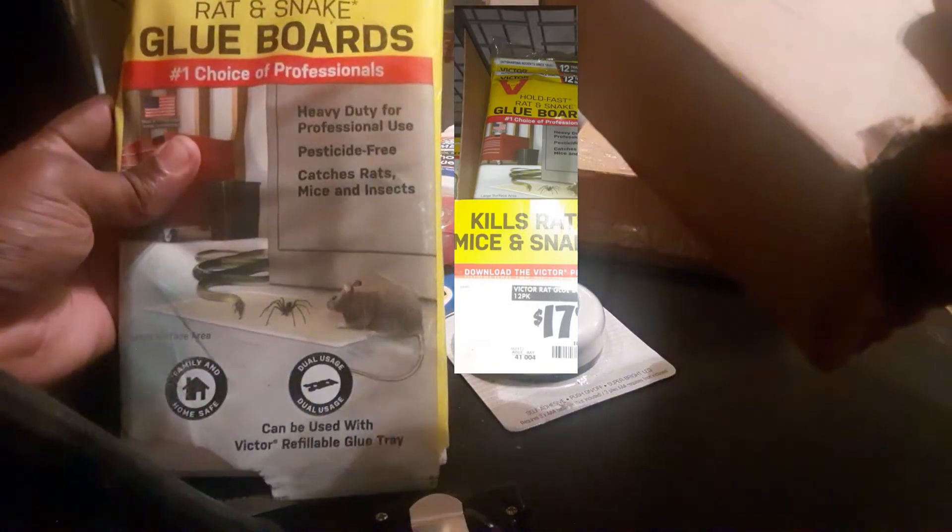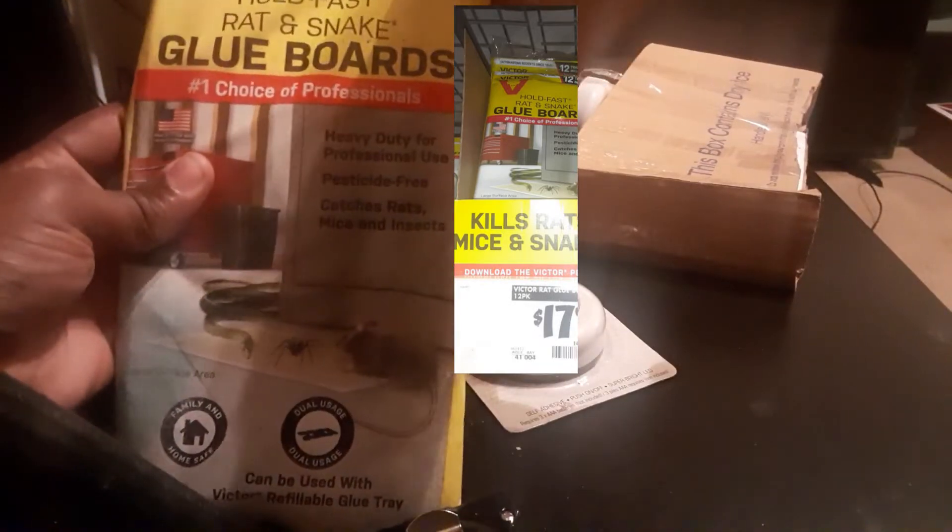You get quite a few — you get 12 of these, see where it says 12 right there. Now we want to start to cut our hole in the back of this box. This is a box that I ordered in the mail — dry ice came in this box. It's kind of hard to find a box this size, but this is the perfect size for the trap that I'm about to make today. I'm going to cut this out — this is where the light is going to go.